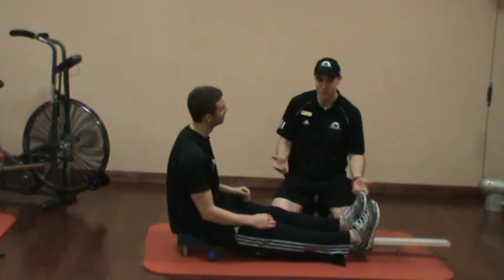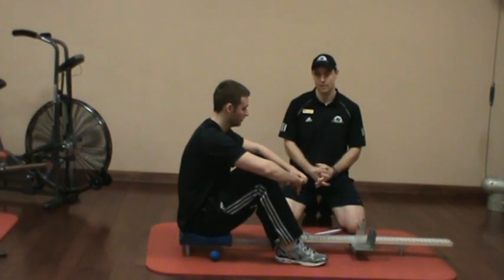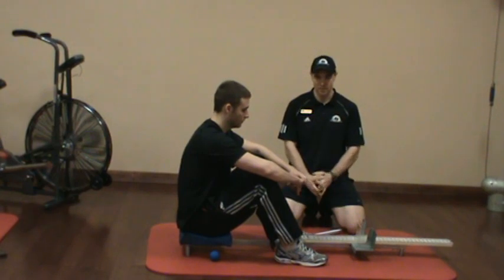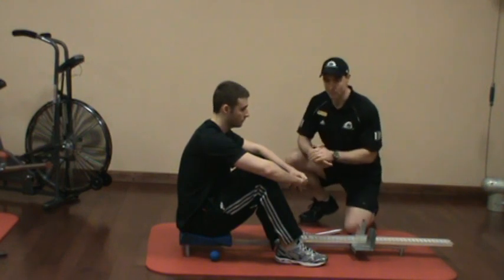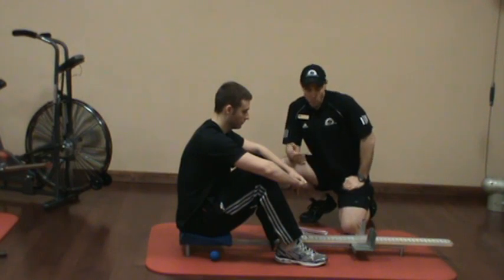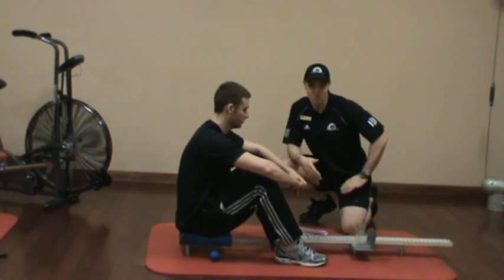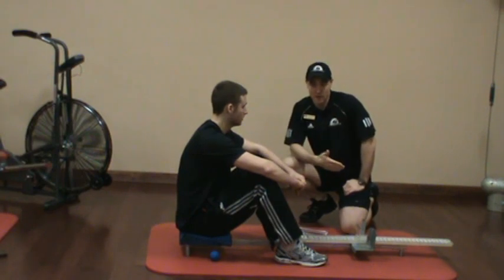One of the challenges with something like the sit and reach test is there's a high sensitivity to intra-tester reliability and a kind of low sensitivity to intra-tester reliability when you're talking about reproducibility. It can be reproduced when you're looking at tester to tester, but one of the bigger challenges is more of the validity. There's a really high rate of sensitivity and a low rate of specificity, meaning I can tell how far Ross can reach, but it doesn't really tell us what we're assessing other than how far he can go.